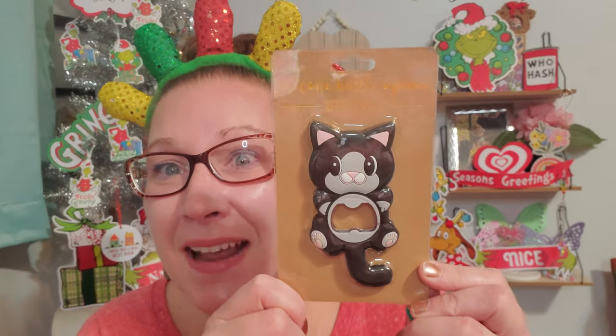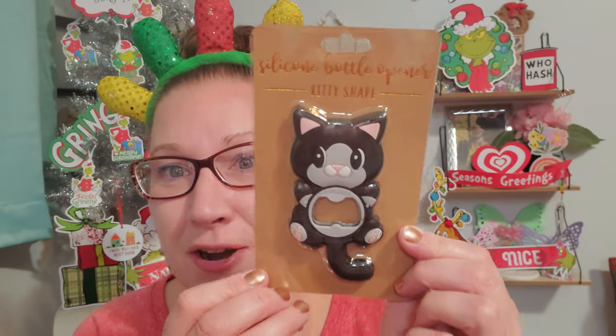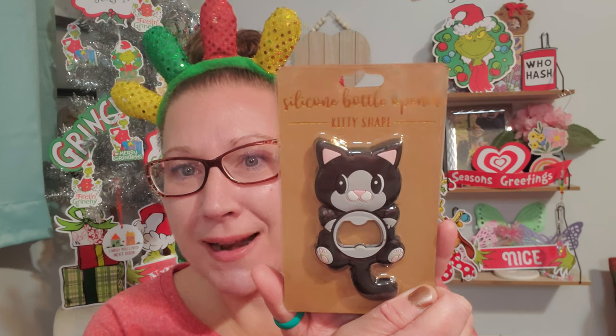Then I found this little cutie - the kitties are getting me every time I see something kitty themed. This is the silicone bottle opener in a kitty shape and it looks just like my neighbor Linda's cat next door. I'm definitely putting this in her cat Christmas basket that I've been building from Dollar Tree finds over the last month. It gives you a cute little sentiment on the back: 'This cute kitty is here to help you open your favorite bottle of soda or adult beverage. Its soft material helps provide a comfort grip and its stylish shape will have everyone asking where they can get one too.'